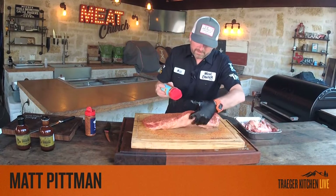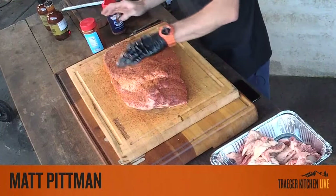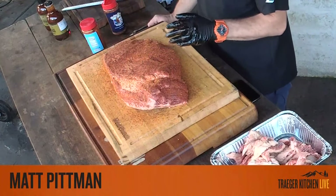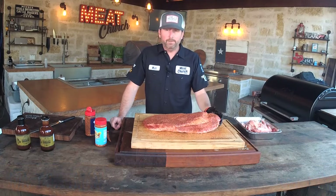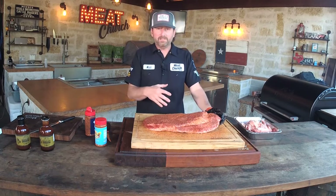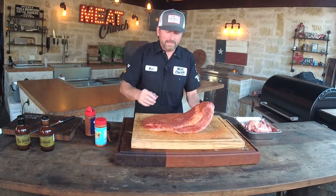How much rub? This is liberal, but this brisket is going to cook a long time — it's a big piece of meat. I've never had somebody say I over-seasoned. I'm patting it in. For weekend cooks, I recommend doing all this trim work on Friday night. Come home, crack open a beer, trim your brisket. You can season it then too — it won't hurt a brisket to season early. Get up in the morning and cook it, because nobody wants to do all this at 5 a.m.